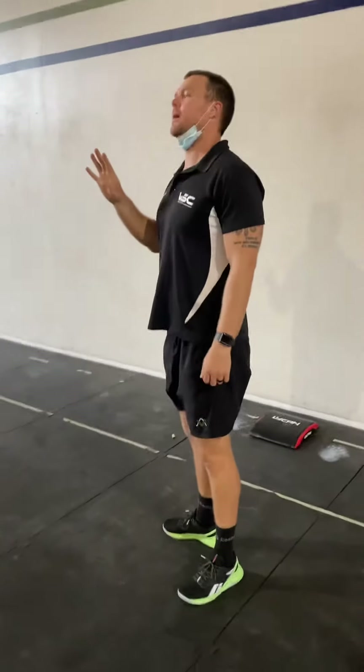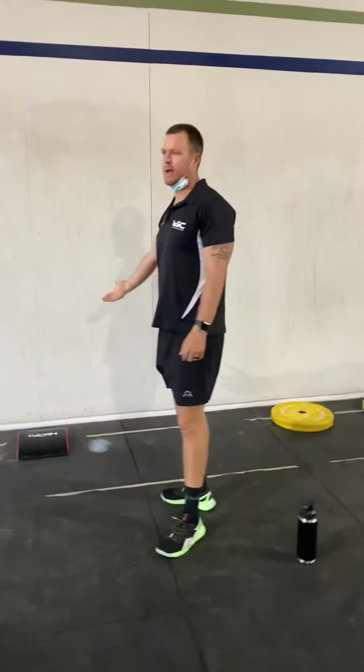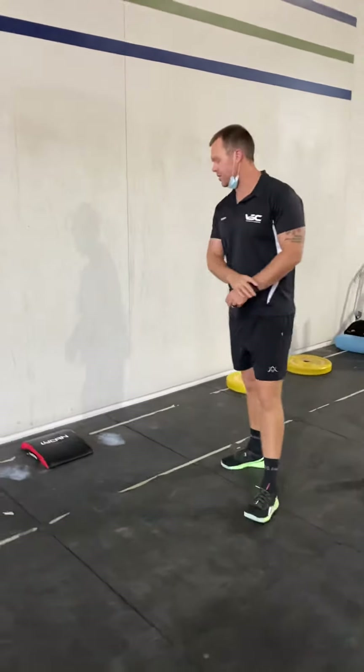Alright, so there are four parts to a kicking handstand push-up. Number one, you've got to have the confidence to be able to kick upside down under any circumstances.